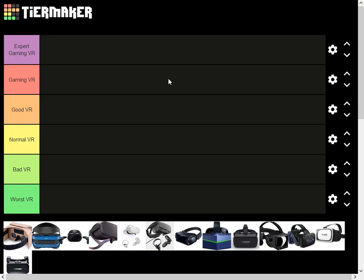Hello guys, welcome back to Team GSS channel. Today we will make a tier list of all the VR headsets.